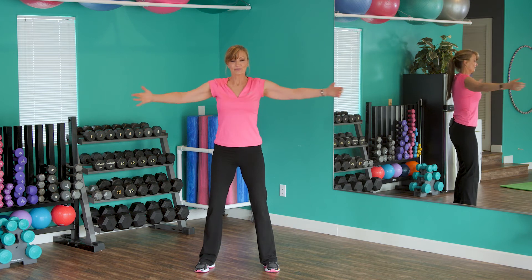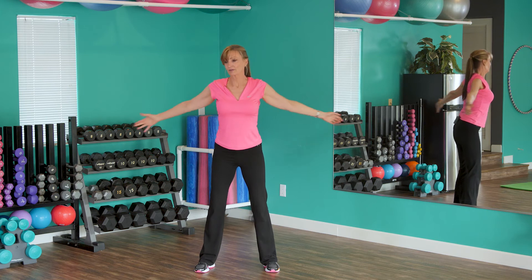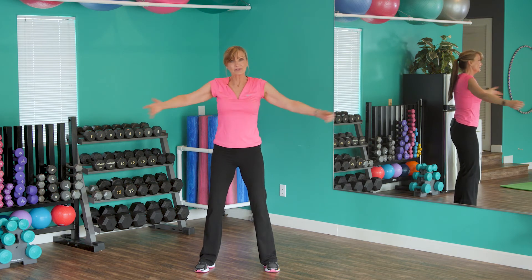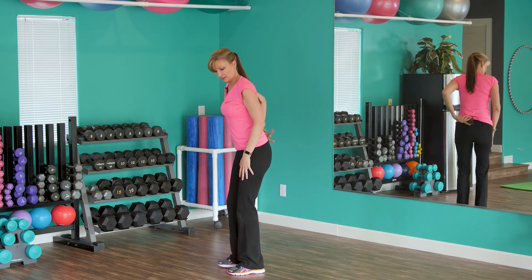I always feel better when I work out. It just adds so much to your life, and then you can do all those wonderful things you want to do — go for hikes, travel, play with your grandkids. Alright, let's work the low back just a little bit.